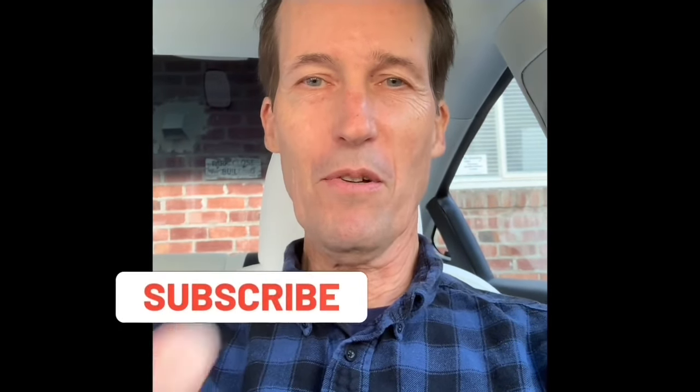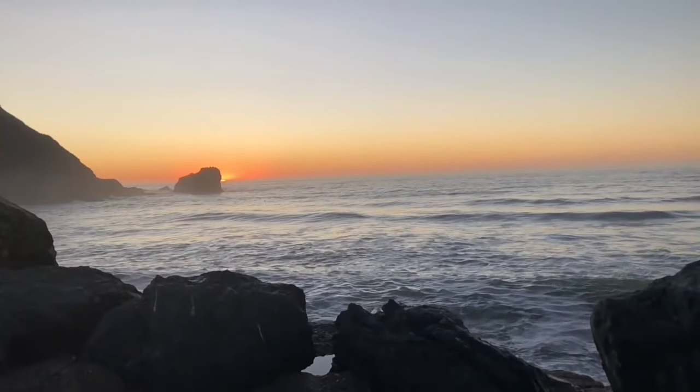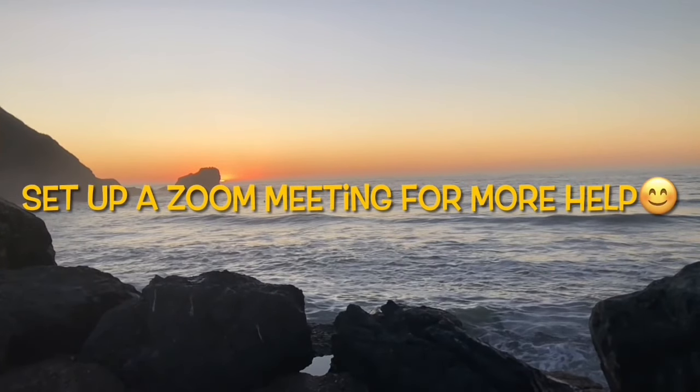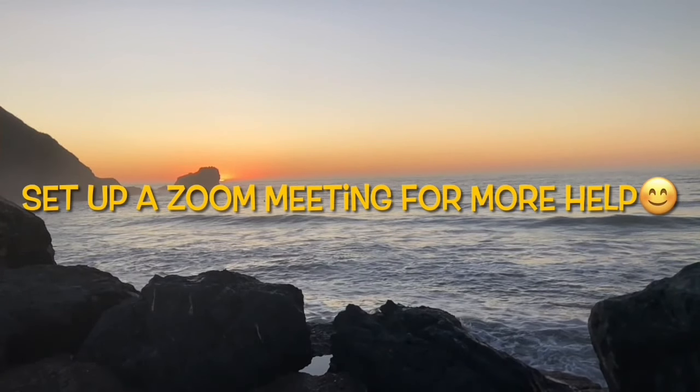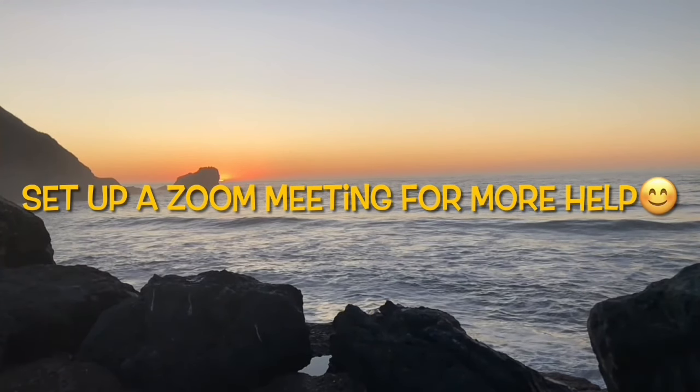Thanks for watching our video. Please subscribe to our channel and click the bell notification button so we can send you weekly videos on all the different ways of fixing appliances around your home and saving you lots of money. Please also press the like button if this was helpful to you. Feel free to contact me at scottthefixitguy@yahoo.com with any questions. You can also click a link in the description to set up a 15-minute or 30-minute video conference where we can work on your appliance problem together. Thanks again for all your support and for watching.